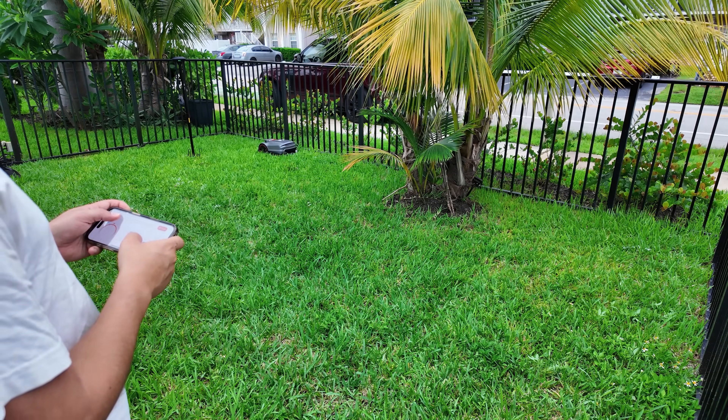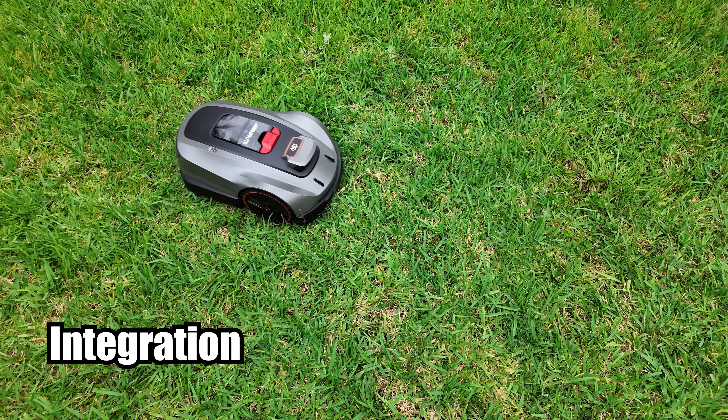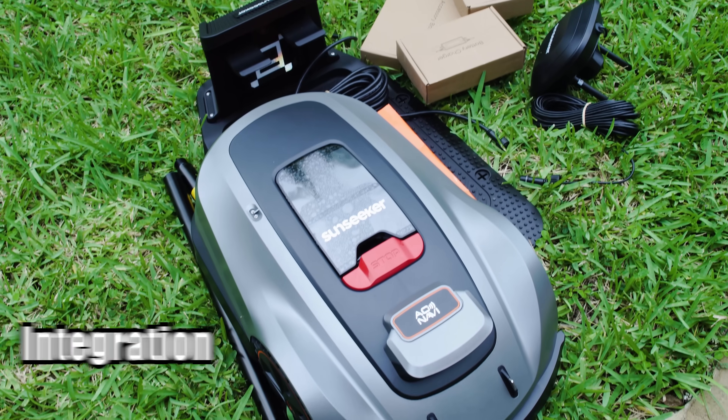The smart app control manages scheduling, tracks mowing, and updates firmware. It also integrates with Alexa and Google Home for voice commands.